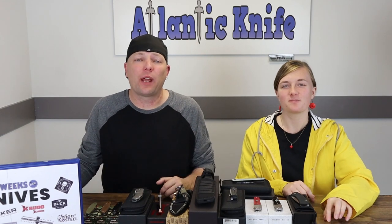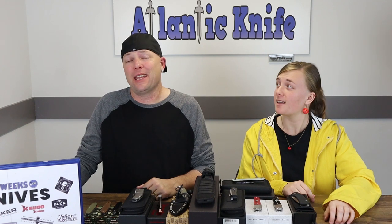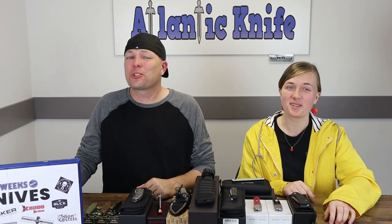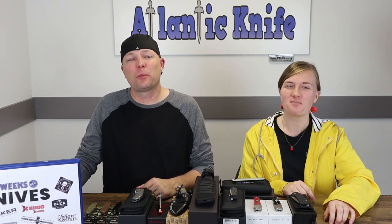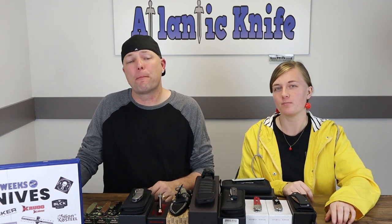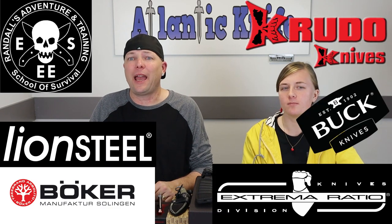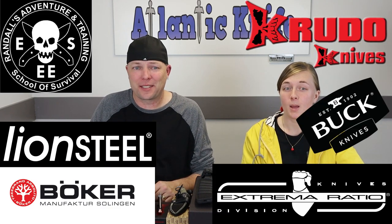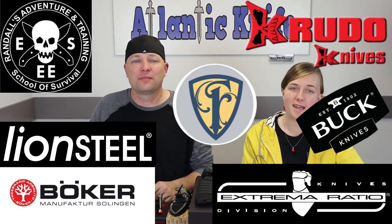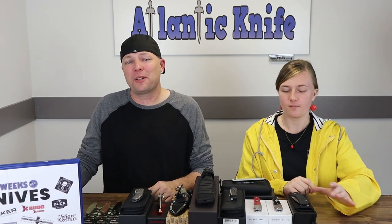We're back, fellow knife enthusiasts! I'm C and this is Jewel — just Jewel, try to throw me off just a little bit. This week we've got a spooktacular lineup of blades from Boker, Extrema Ratio, SC, Crudo, Lion Steel, Buck, and Finch Knives. Best start to a great weekend for knives — let's get to the table.